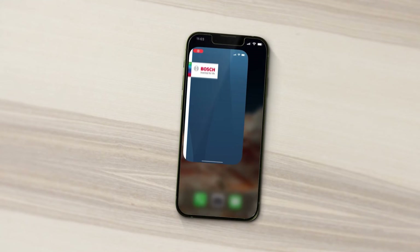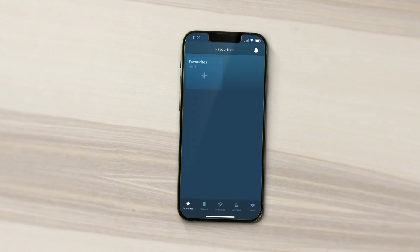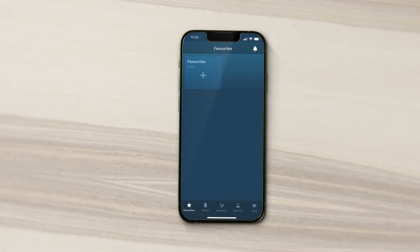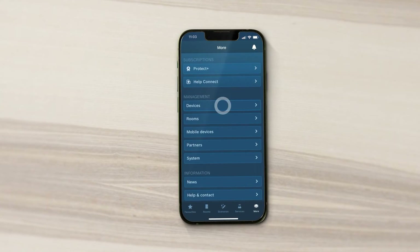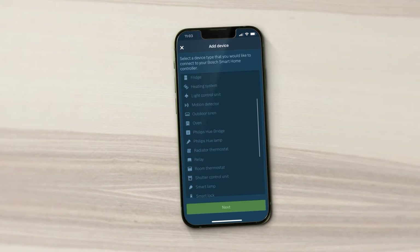First, start the app. This will guide you through the process with simple step-by-step instructions. In the menu, select More and then Devices. Now select the Add Device option and highlight Smoke Alarm.